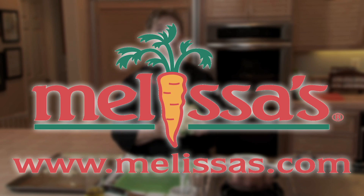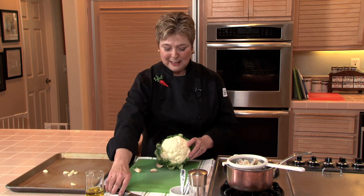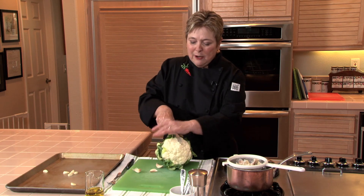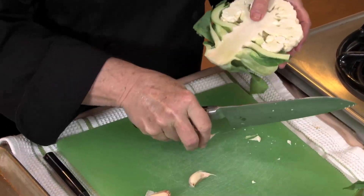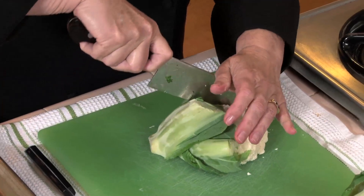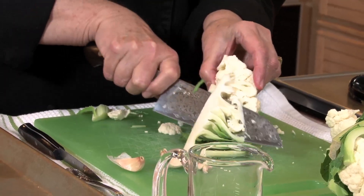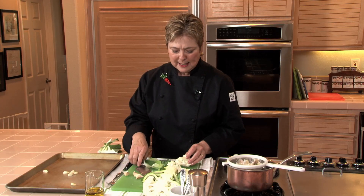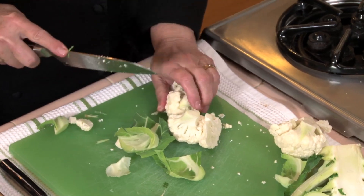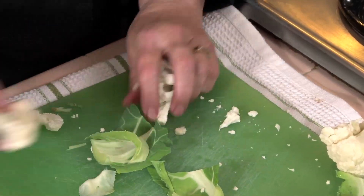Here's a quick tip from Melissa's. Roasting cauliflower with a little olive oil and some garlic makes it irresistible. Start by cutting the cauliflower into florets — the easiest way is to cut it in half, cut it in half again, and then simply cut the cores out. Then cut it into maybe one to two inch pieces.